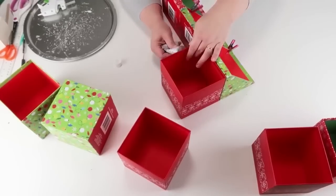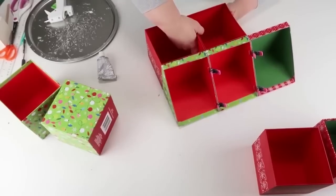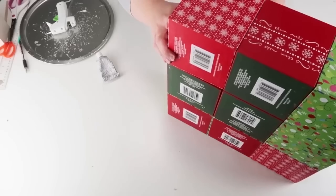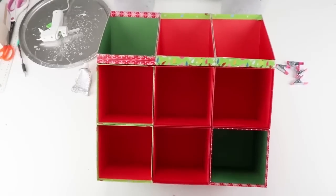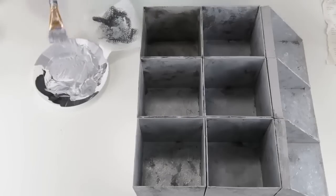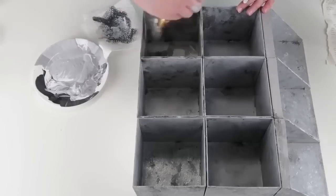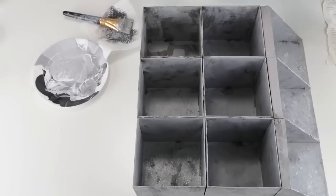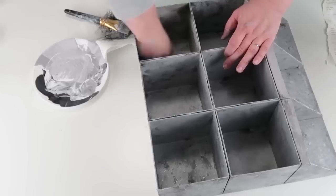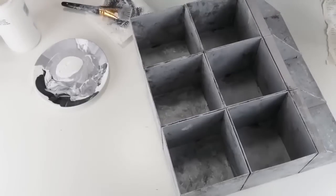Once I came up the side and had that part cut, I repeated it two more times for the other boxes. Then I took some hot glue and E6000 because I really wanted it to hold well together — I love this thing and want to keep it forever. I glue those together for a nice strong hold, then use some clips from the Dollar Tree which I find so helpful in my craft room. I've got three at the top and continue down with three more regular boxes, then another row of three at the bottom. Once everything was glued nicely in place I took it outside and gave it a nice coat of gray spray paint.